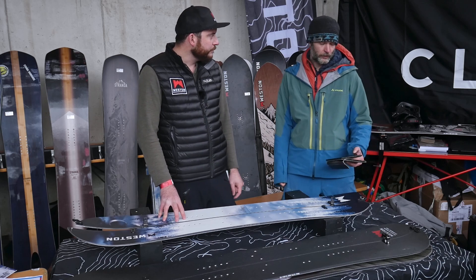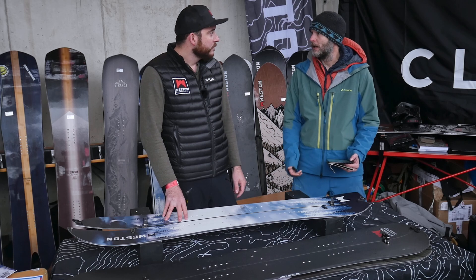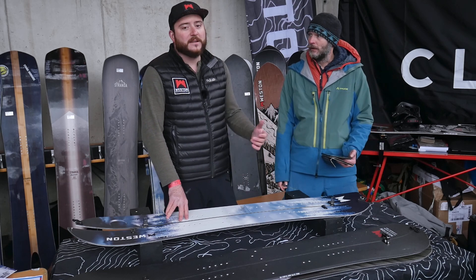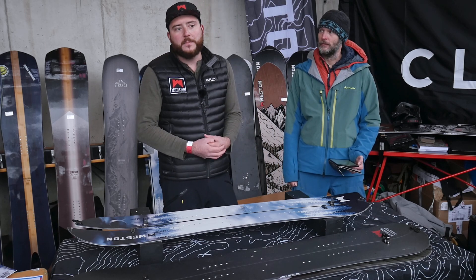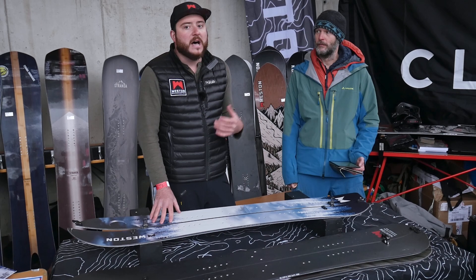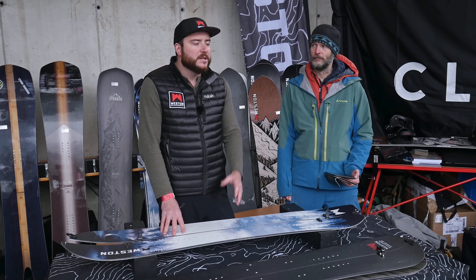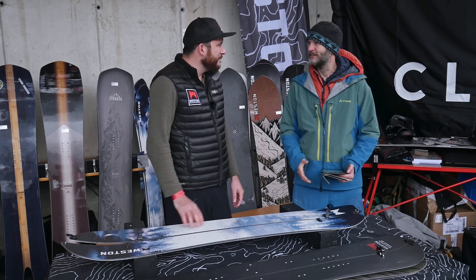If I want to purchase one of your boards, what's the best way? I've never seen them in a shop in Germany, for example. We're working to come to some dealers here in Europe, but currently online is the best way to get hold of our product, and in the future we'll have some dealers here as well.